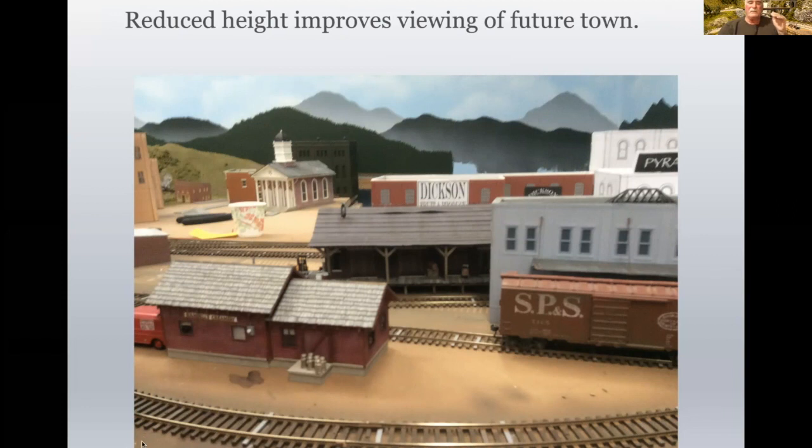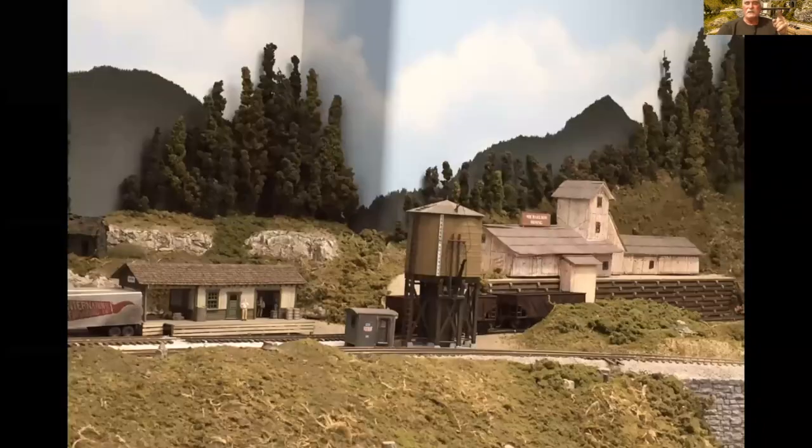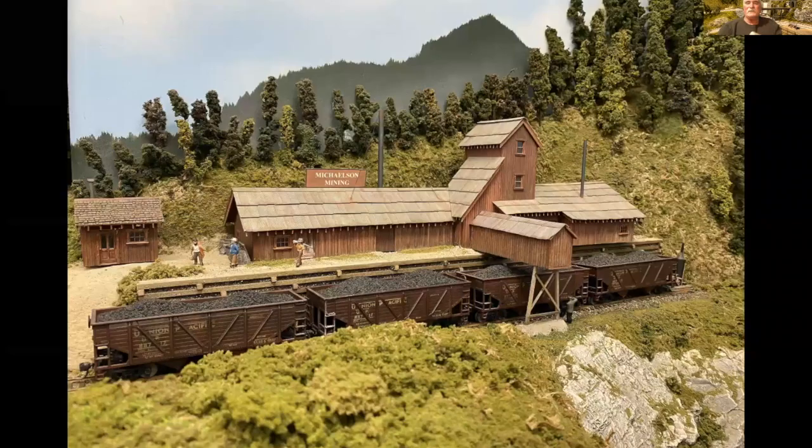So I actually reduced the height by two stories each, and they worked out really well. This is Michelson Mining the way it had sat for 12 years. I realized that the little extension on the kit itself wasn't going to work real well because it was in the way of the coal cars, and I didn't have a chute to load the coal into the coal cars. So when I built this, I made some distinct changes, and although it looked good from a distance, when I actually built it, it turned out really darn good.